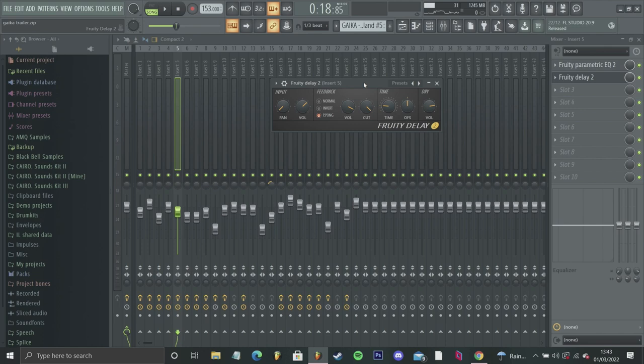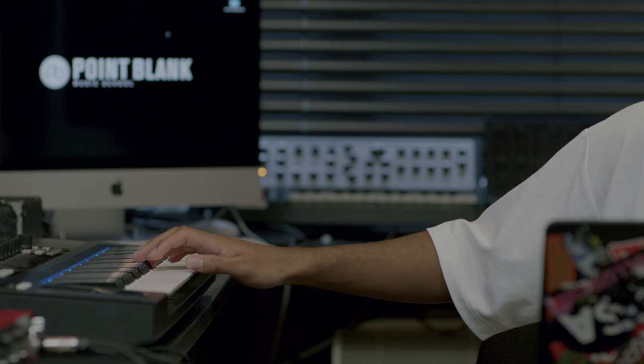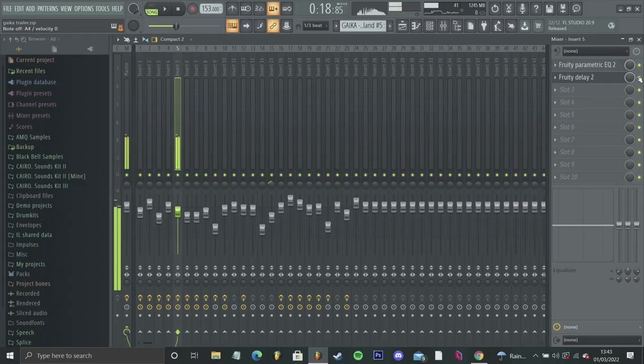I ended up adding a lot of delay to it. I used this free delay. This is how it usually sounds — a nice reverb tail. But I wanted a lot of delay. I like adding a lot of delay to my sounds. I like how maybe 10 to 20 seconds into the track, you can still hear that delay in the background. I like adding that just so it fills out the track a lot more.